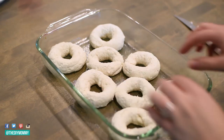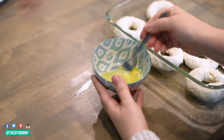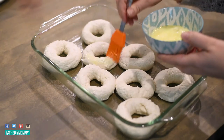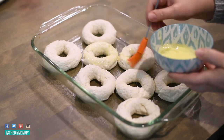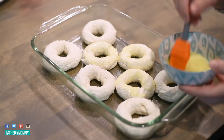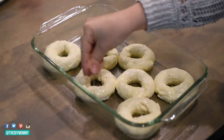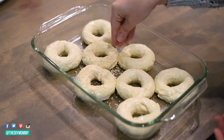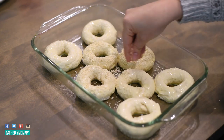Next, put them in a greased pan and then take one egg and beat that to create a topping for the bagels to give them a nice shiny glazed look. Take that egg mixture and just brush it over top of each bagel like I'm doing here, and then you can add toppings on top of this egg mixture — I'm adding some sesame seeds, but also that everything bagel mix or a DIY version of that everything bagel spice tastes delicious on these as well.